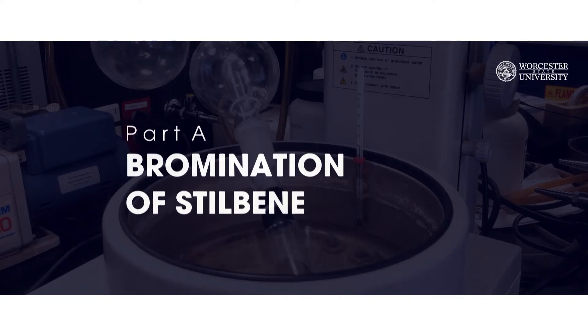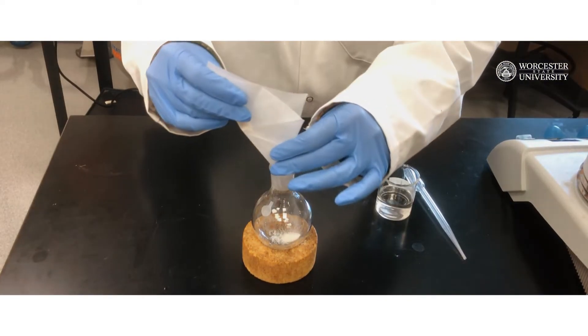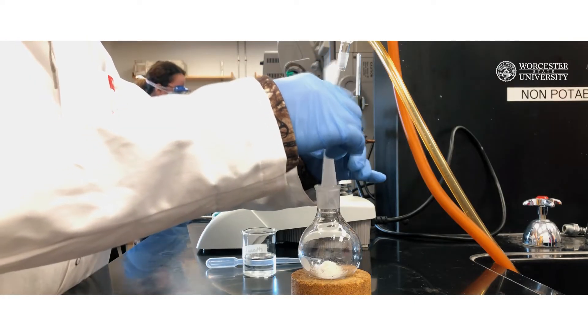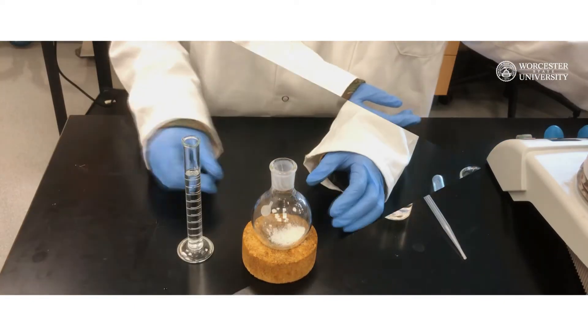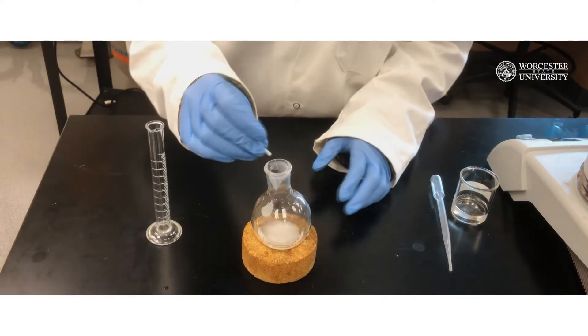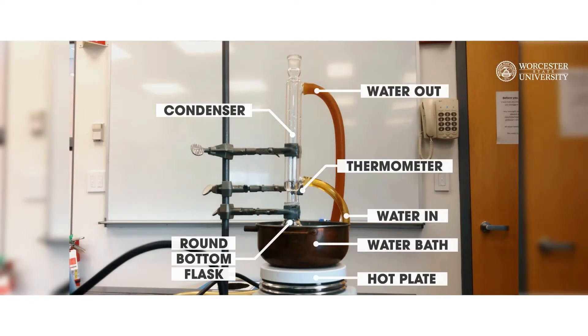Part A: Bromination of Stilbene. Weigh approximately 0.5 grams of trans-stilbene into a 100 milliliter round bottom flask. Record the actual mass of trans-stilbene you use in your lab notebook. Add 10 milliliters of ethanol and a stir bar to the flask. You will then need to set up a reflux apparatus.